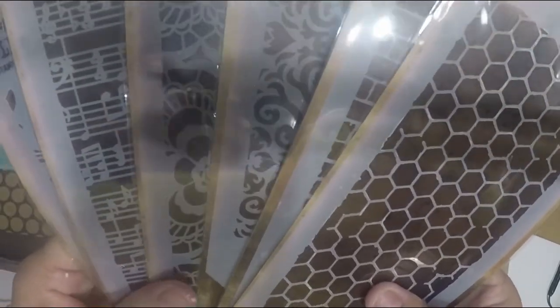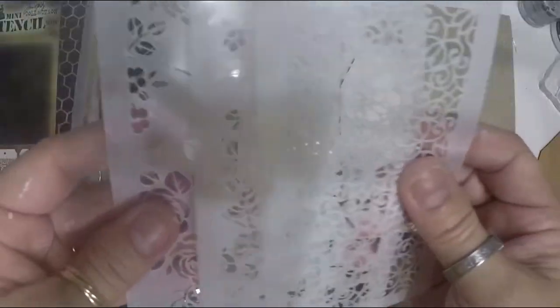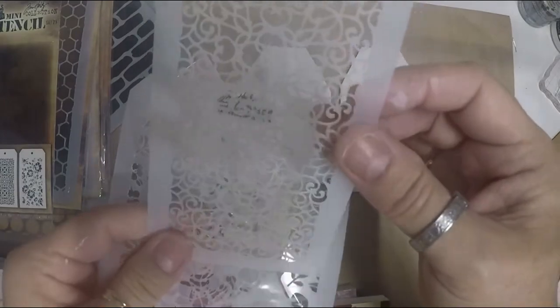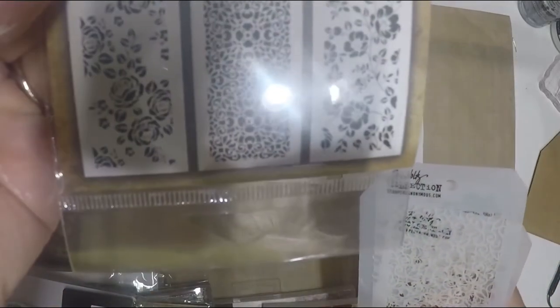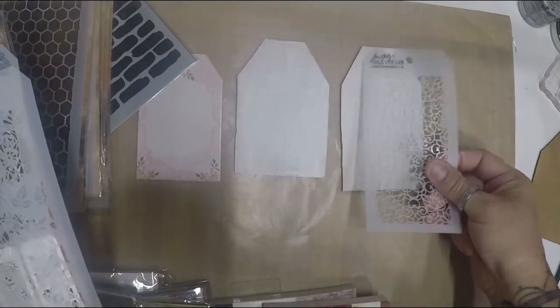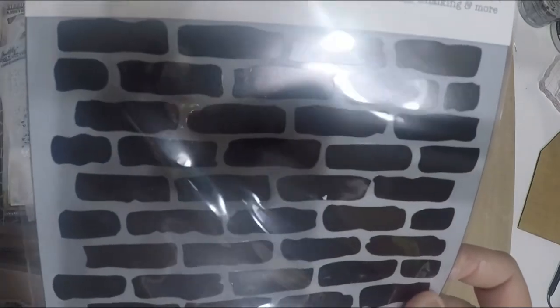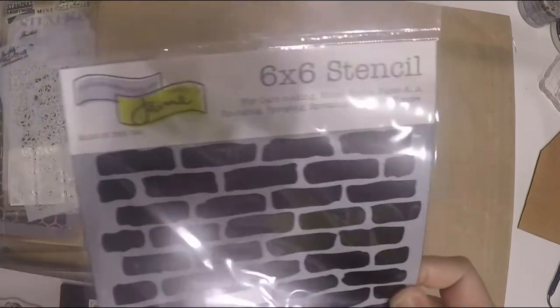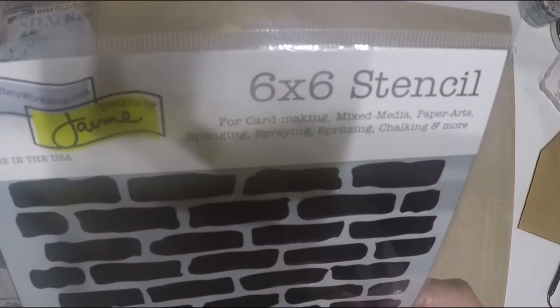The honeycomb is my favorite, and I have branches too. I bought all the Tim Holtz stencils when they were on clearance — they're usually really expensive. I also got a set of three with roses, flowers, and an antique gate design. These smaller ones are easier to use on tags. I also have a large brick wall, a tiny one from Honeybee Stamps, one from J Designs by Jamie, The Crafter's Workshop, and Finnabair Elementals in a honeycomb style.